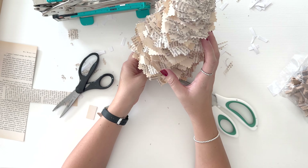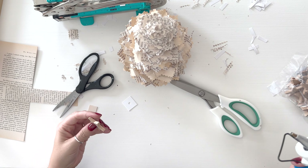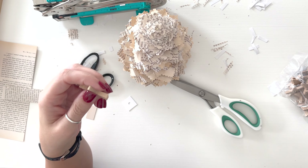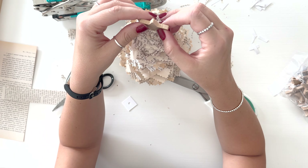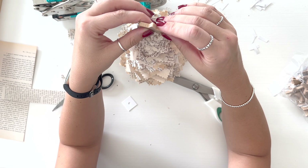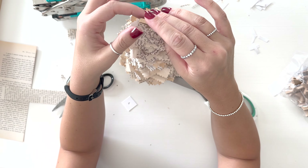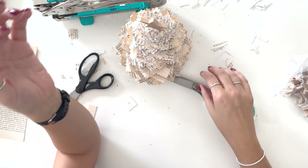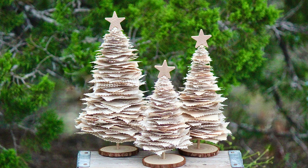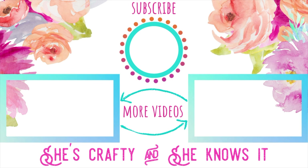I'm going to go ahead and glue the star on the very tip top — just put a dot of hot glue right on the very tip top of the tree and hold the star on while it dries. At the very end if you want to raise some up or bring some down and fluff it up, you're more than welcome to do that. I love doing upcycled crafts where you're using old books or old items you might have sitting around. I will link all the supplies in the description below — if you like this video please give it a big thumbs up and make sure you subscribe. Bye!